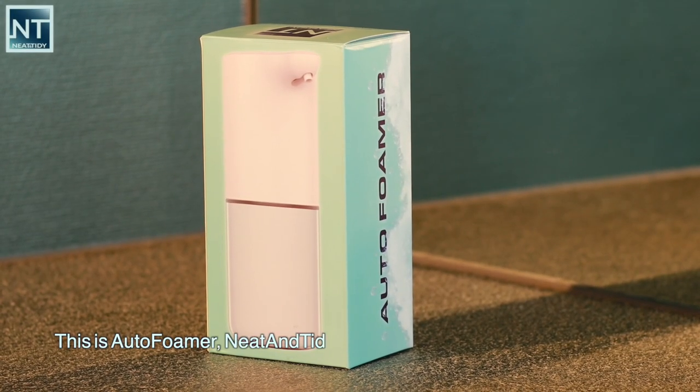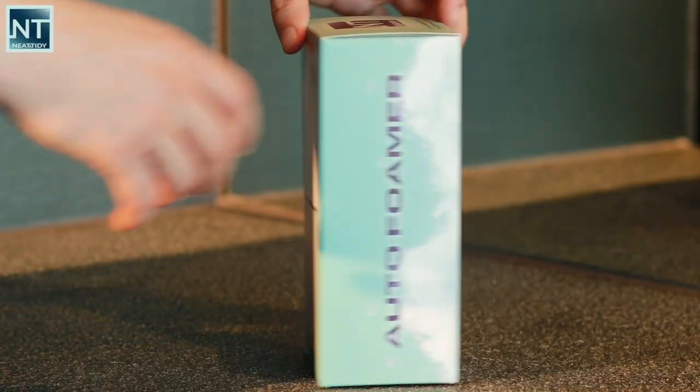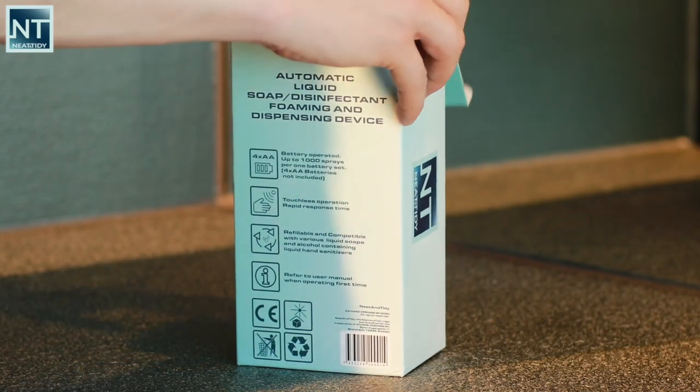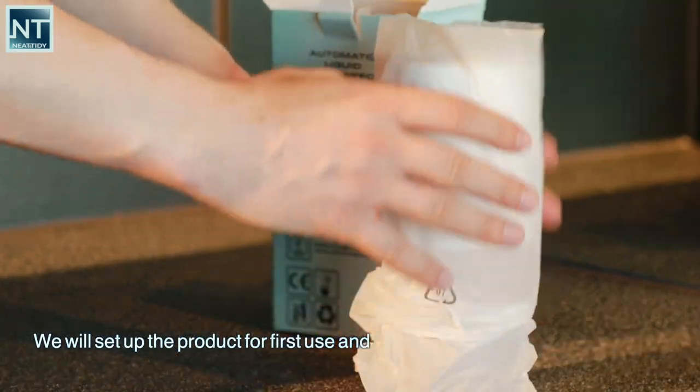This is AutoFoamer, Neat & Tidy's Automatic Soap Foaming Dispenser. In this video we will unpack the product, set up the product for first use, and give short using recommendations.